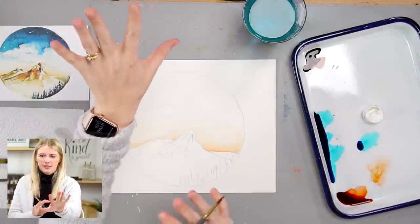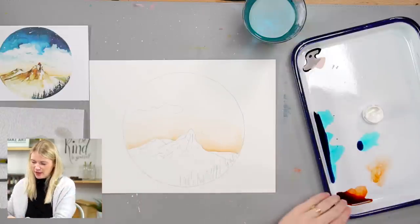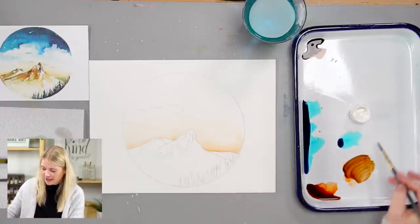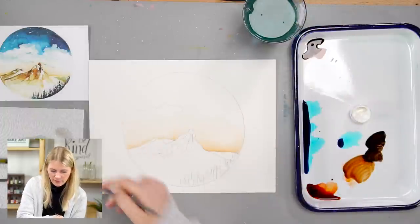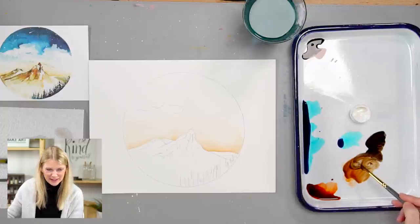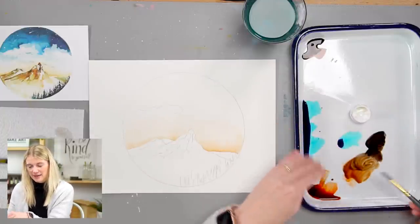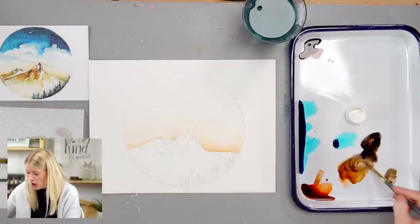Moving on to Step 2 — the mountains. I'm going to mix burnt orange with black to get brown, making a few variations: a medium brown, a super dark brown, and keeping the plain burnt orange. So now I have burnt orange, light brown, medium brown, and dark brown. This is exactly why I love the butcher tray palette — so much room to pull color and mix. They clean up nicely too.